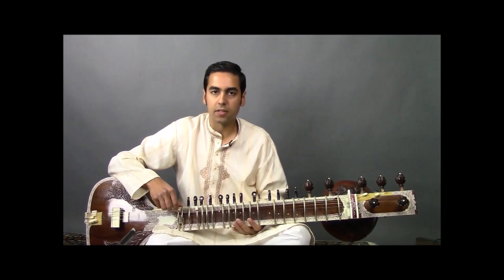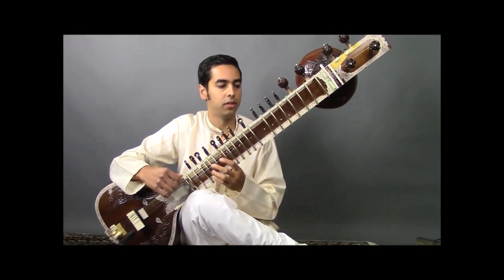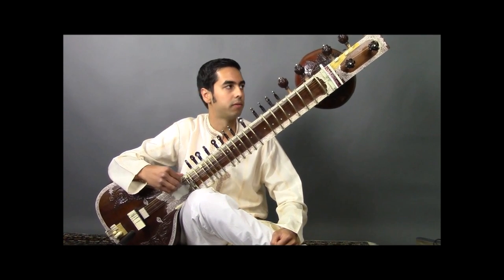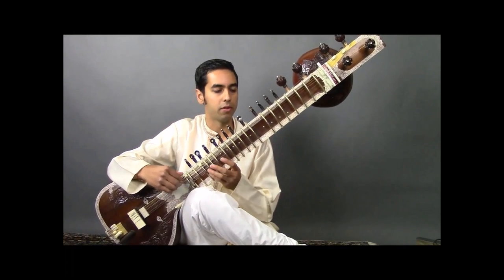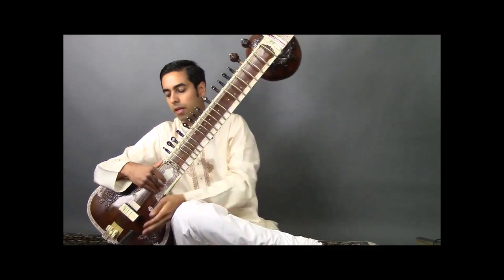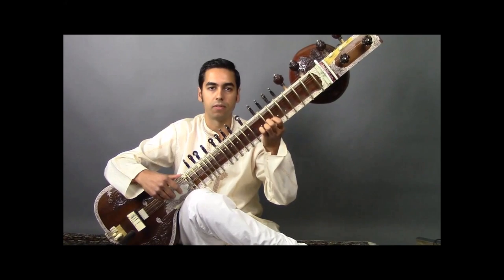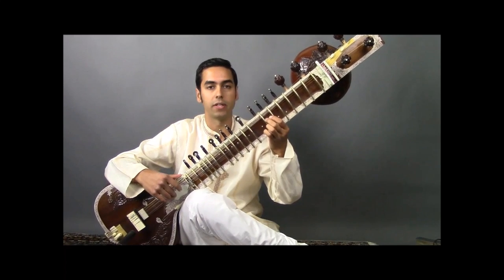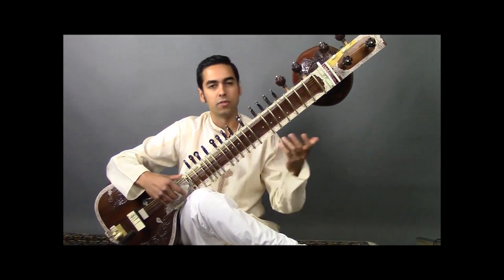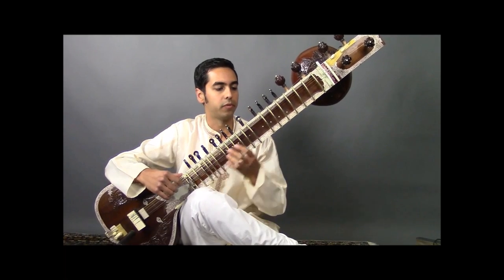Now in the final stages of tuning, you'll want to check all the strings in the playing position. Once you've completed a full round of tuning you may find that some strings are slightly off — review all the strings and use the beads for fine adjustment on the four main playing strings. As you're doing this, you're going to want to stretch these strings if you haven't fully tuned up the sitar before, as this will take out any slack that may cause the string to slowly come down in pitch.